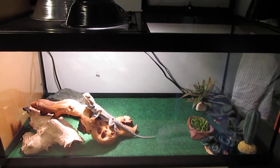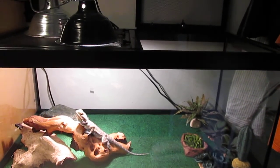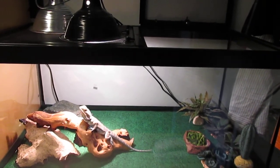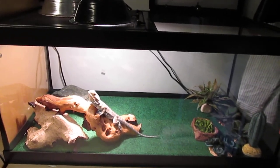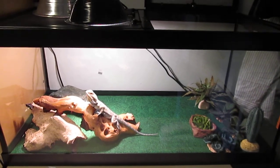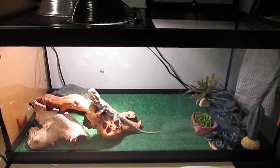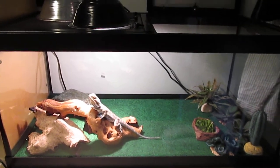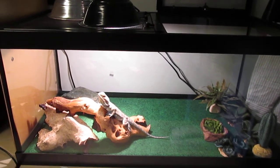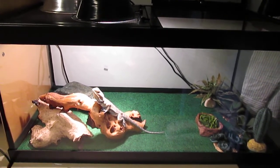His colors are a little dull right now because he's a little stressed from me just cleaning his cage. I wanted to make sure it was clean before I did a setup video. That, and he's been a little sick — he had an upper respiratory infection about a week ago. I took him to the vet and he's on antibiotics, and he's been improving really rapidly. He's back to his squirmy, wormy, chunky self.